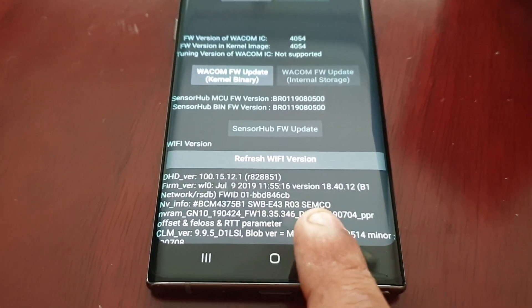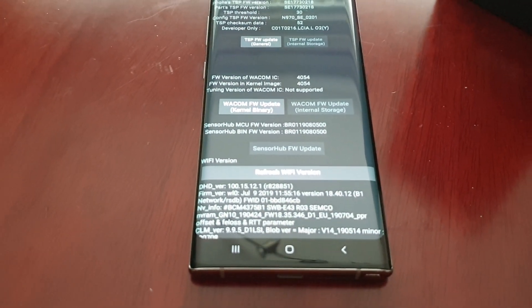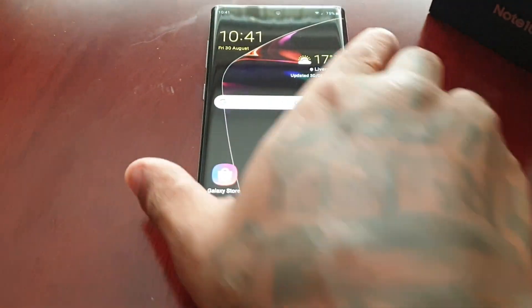Just wait for it to say 'update complete pass' and then you're done. Go ahead and go back.